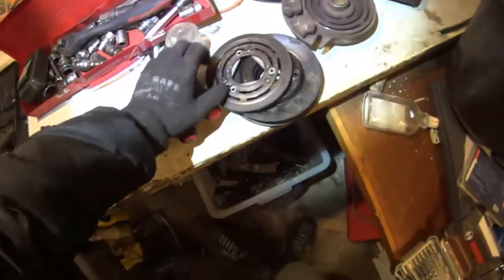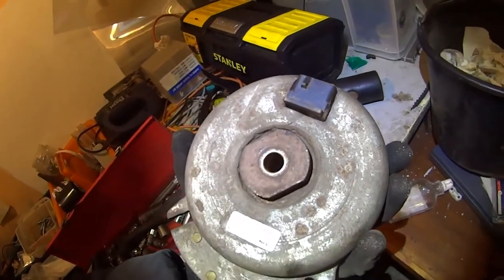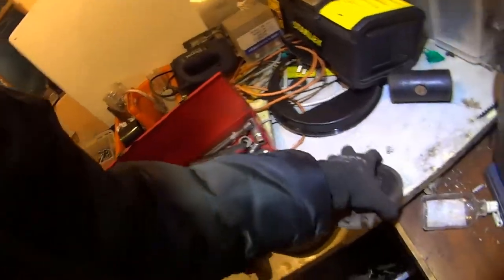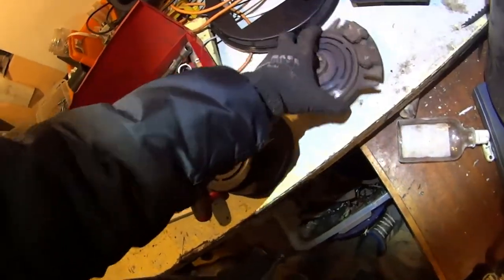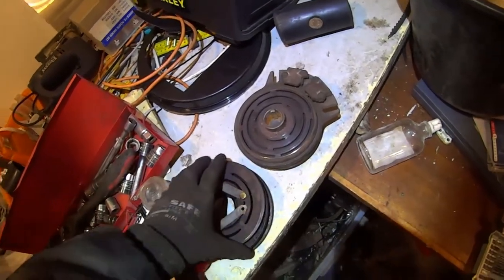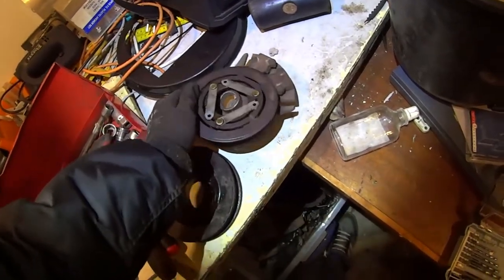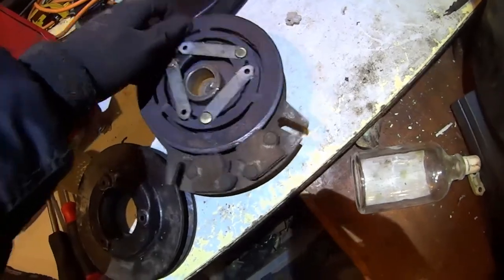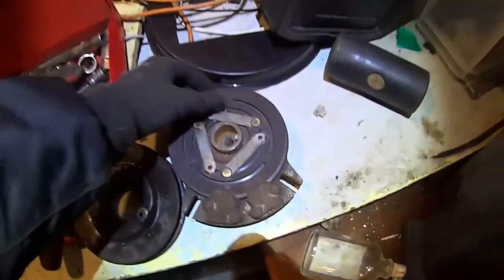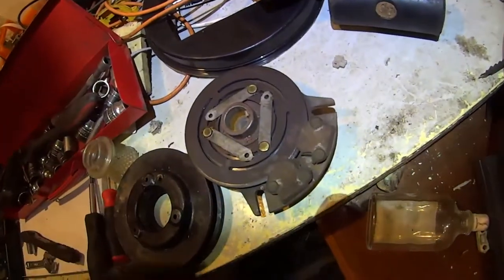Let me explain how this system works. This is directly underneath the engine. You've got your electromagnetic coupling. If something goes wrong with this it's a $200 piece — not cheap. When you press the button to engage the mowing, it's magnetic — it smashes against the other plate, makes it rotate, and then the pulley rotates and your knives start cutting the grass.